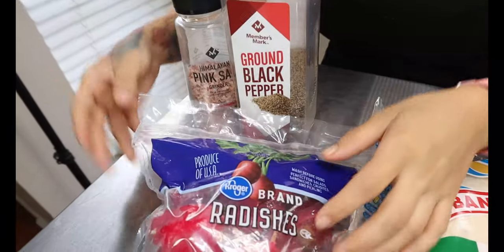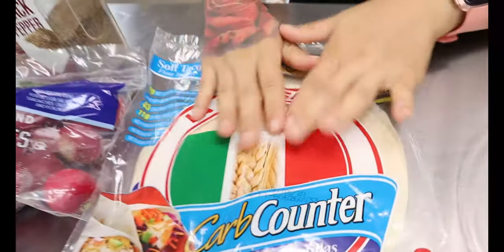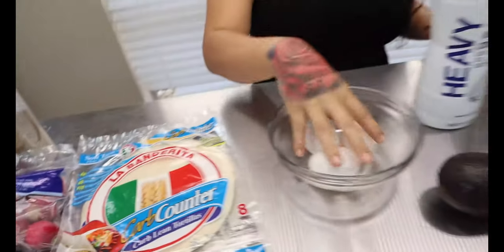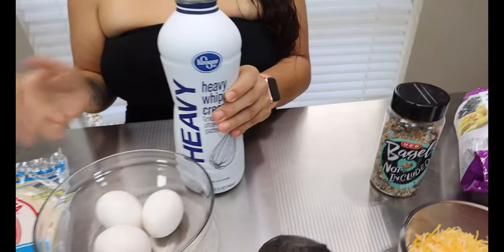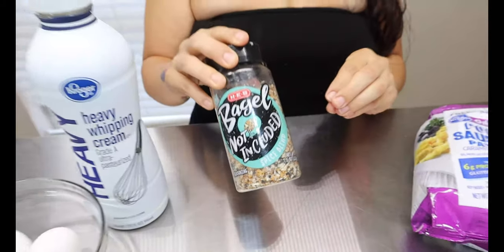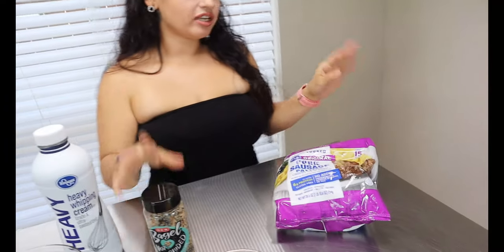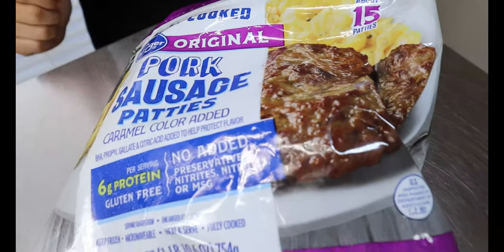For our ingredients, you're going to want some salt and pepper for our radishes. We have some radishes right here that are going to act as our potato for our taco. We have some low carb tortillas — this is my favorite brand, I will link it below. We have three large eggs, and I like to put heavy whipping cream in my eggs to make them thick and fluffier. We have some avocado, shredded Mexican cheese, Everything Bagel seasoning, and some sausage patties from Kroger that I like to cut up.